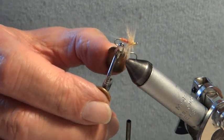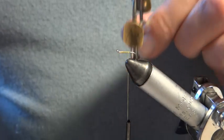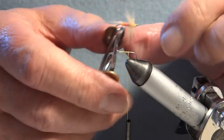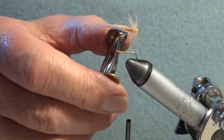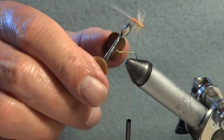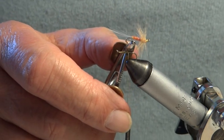Today I'm going to tie a Tups Indispensable. It's a well-known fly. I've already started the silk, waxed it and started it, but I just want to talk a little bit about the fly. It was invented by a Mr. R.S. Austin from Tiverton. He was a tobacconist, keen fisherman, and he tied flies in his spare time.